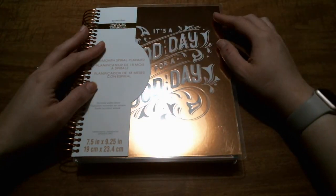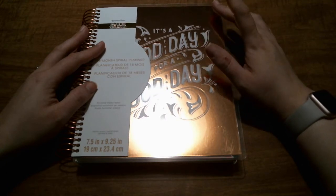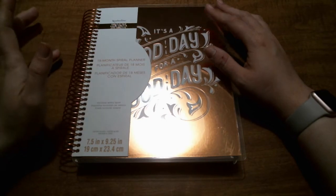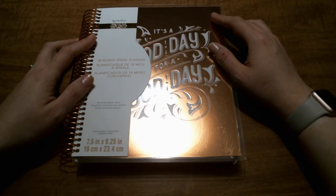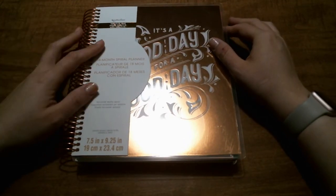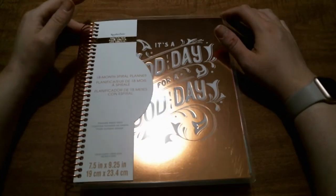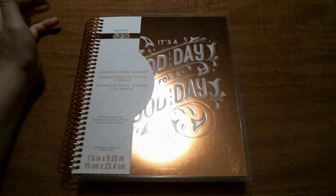They have a ton of different designs — horizontal, vertical, hourly, a teacher planner, fitness planner, goal planner, pregnancy planner, and a recipe book, which I'm also pretty interested in. A couple of the covers are shaker covers — one is a unicorn with glitter that my nine-year-old is dying for me to get her. At $29.99 it's not bad, but I'd rather have a coupon.